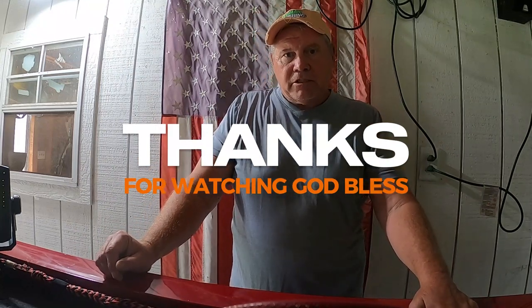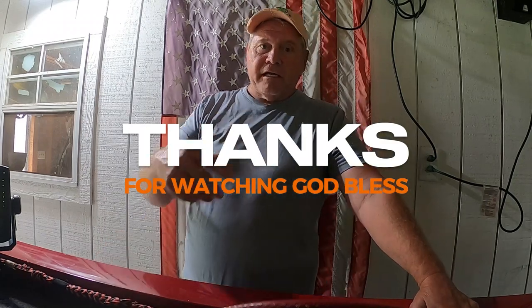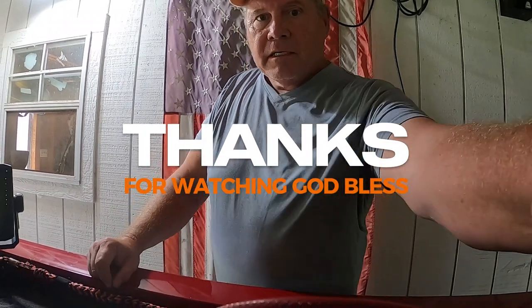Maybe this video will help you. God bless you, have a great day, and I hope this helps. Bye-bye.